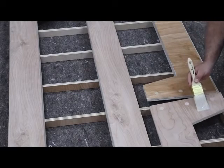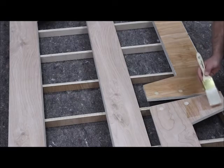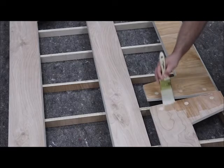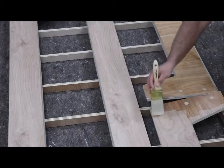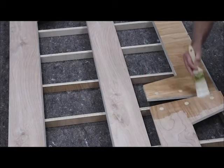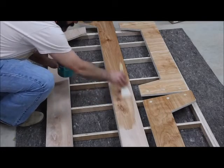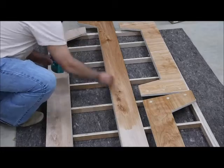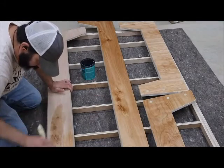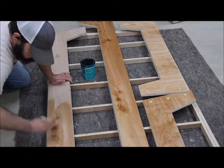For the finish on this project I'm using a water-based polyacrylic, which I tend to use on a lot of my projects — it's really easy to apply, easy to clean up, and it looks great on the wood. It brings out the character, and as you can see there's the contrasting color with the dowel rods that I was looking for. This finish also provides protection — on some of my other projects that my kids use I've used this finish and it's been great with no issues.